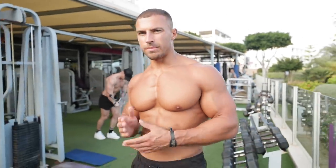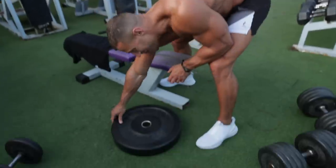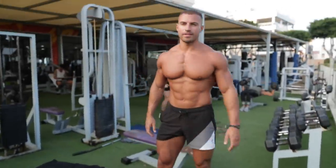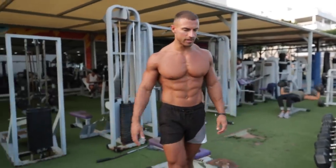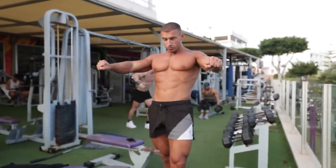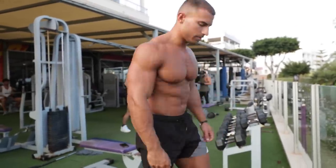Now we're moving on to a decline dumbbell press. If you don't have access to a decline bench, I'd recommend getting a plate — ideally as thick as possible — and placing it under the bench end to create a bit of a decline. This one is going to be savage: a four-second negative counting four, three, two, one, then hold the pause at the bottom for two seconds, press up, slight pause at the top, and repeat.